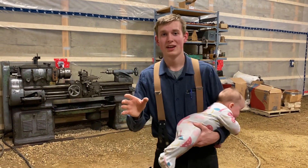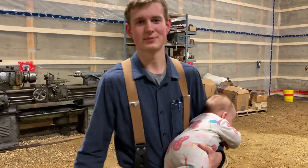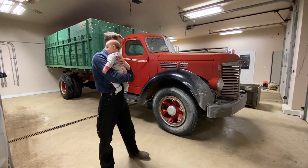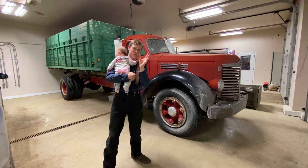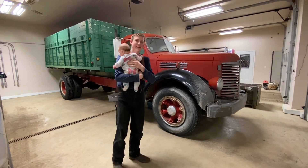I wanted to show one more thing — not in the shop, but in my garage. Ta-da! This is a 1947, approximately '46 or '47, International KB8 truck.